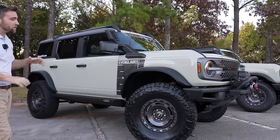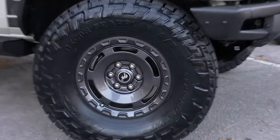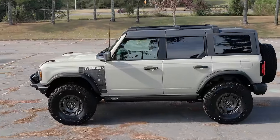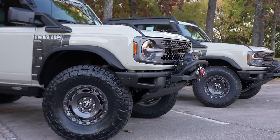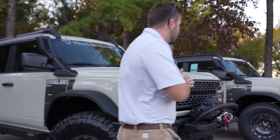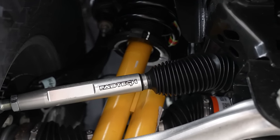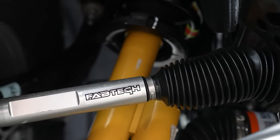The customer did want to keep these factory wheels, and I'm actually happy he did. These are probably my favorite standard Bronco wheels I've seen on any vehicle — Sasquatch, Badlands, every single one. I'm glad he stuck with them because it really keeps the whole look going. Also, this customer went with the upgraded Fabtech tie rods, since he plans on off-roading this thing and wanted the capability and confidence to go where he needed without worrying about what is considered the weak link of the Bronco.